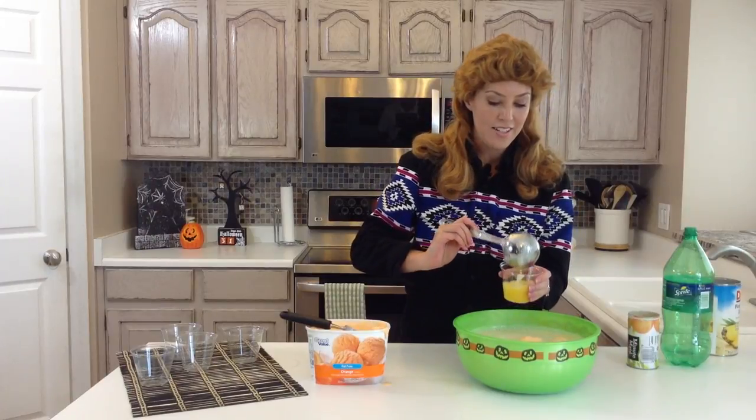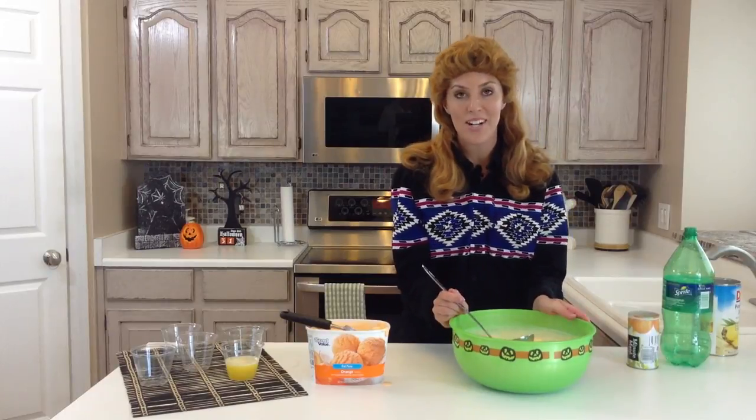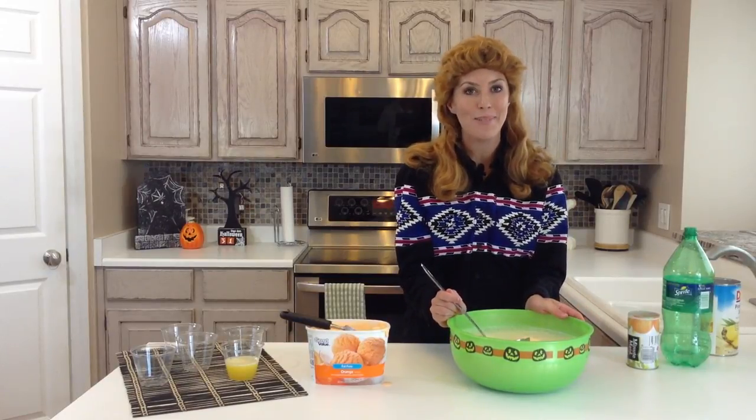And there you have it — our orange party punch! You can find more recipes like this on our blog, SixSisterStuff.com. Happy Halloween!